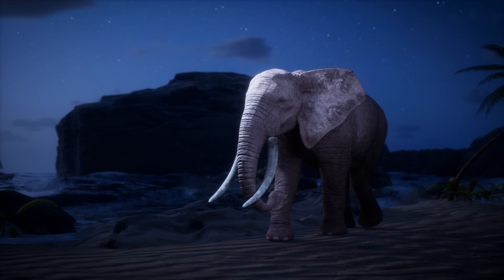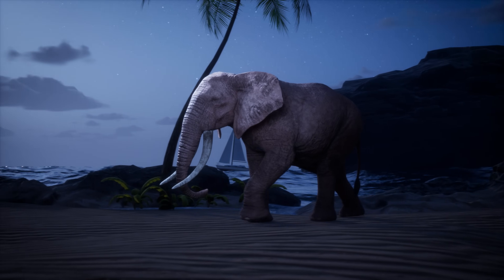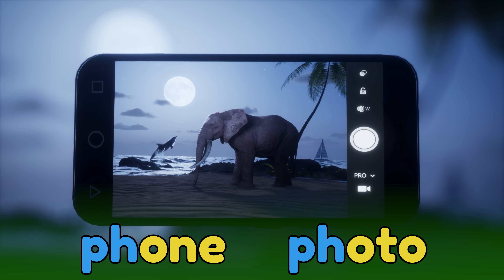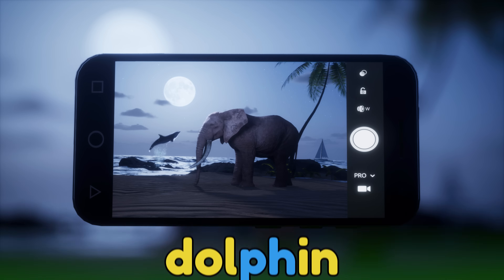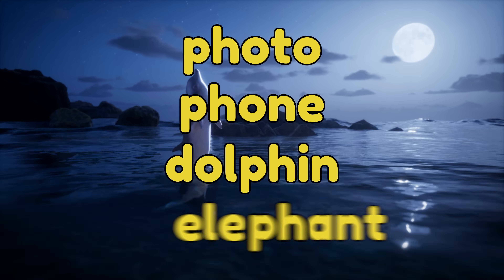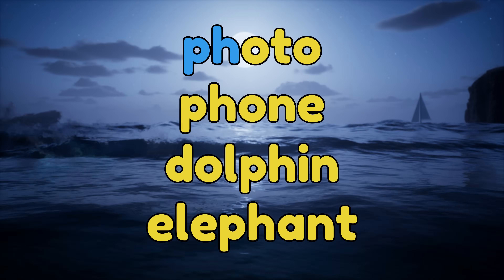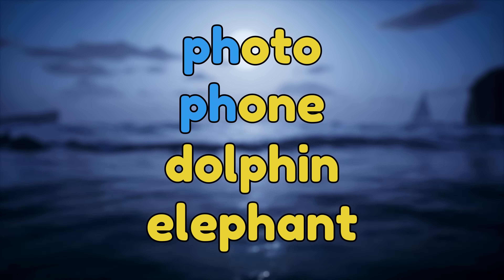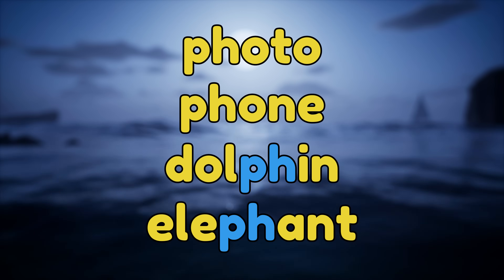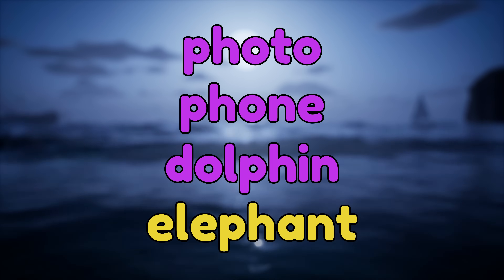Hey, it's Edward the elephant! How did he get way over here to the beach? Wow, that would make a beautiful photo! Let's use our phone to take a photo of Edward the elephant! Whoa, look! We even captured a dolphin jumping in the background! Can you find the digraphs in these words that sound like f? That's right! Photo and phone start with the digraph PH. And dolphin and elephant have the PH digraph in the middle. Photo, phone, dolphin, elephant.